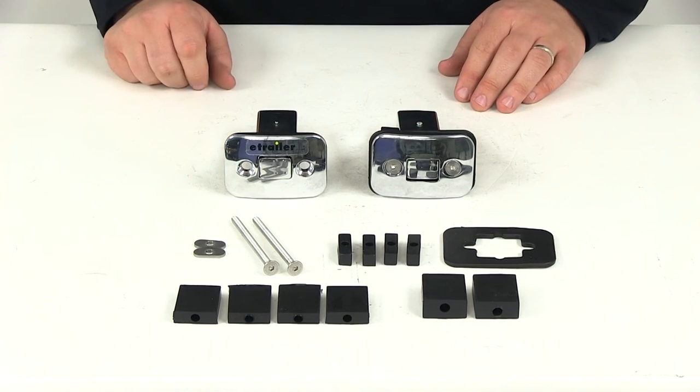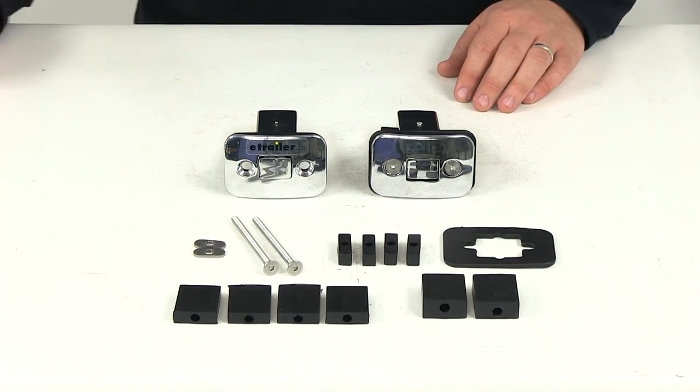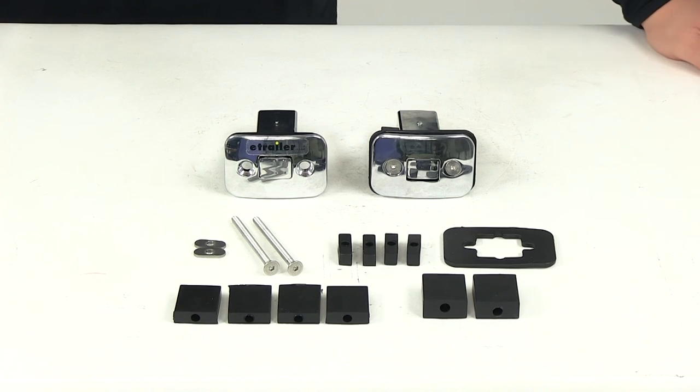That's going to do it for our review of part number P99901. These are the Putco push-up tie downs, universal fit application.